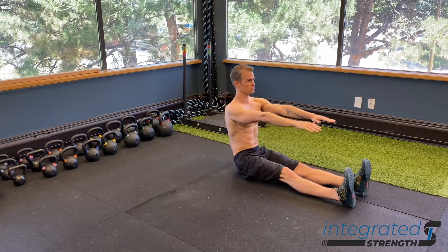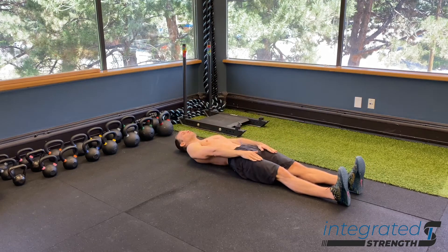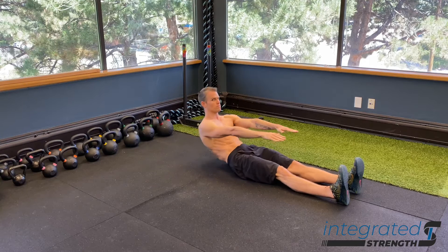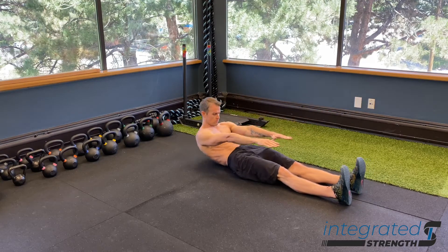As mentioned earlier, treat this as a sequential spinal segment movement. You want to think about neck, cervical spine, then thoracic spine, rib cage, and then lumbar and hip flexors finishing the motion off as you come up.